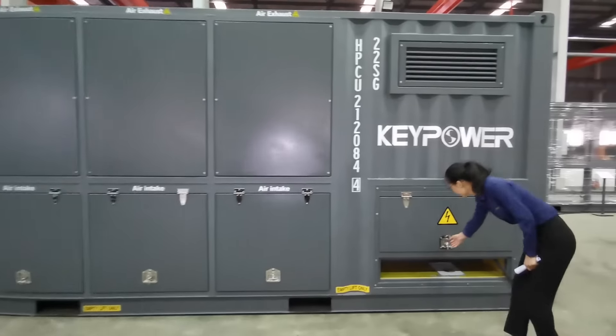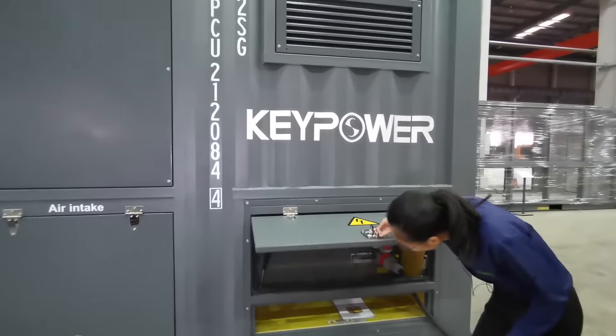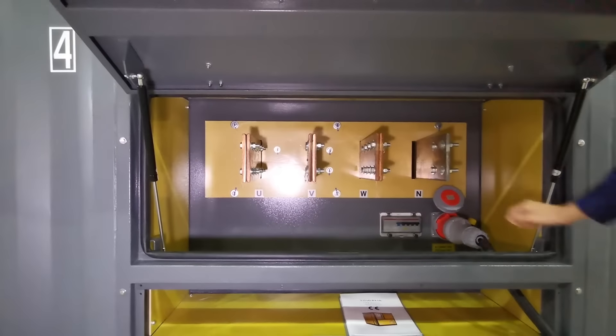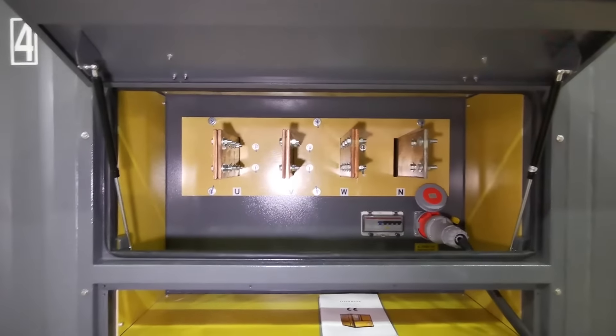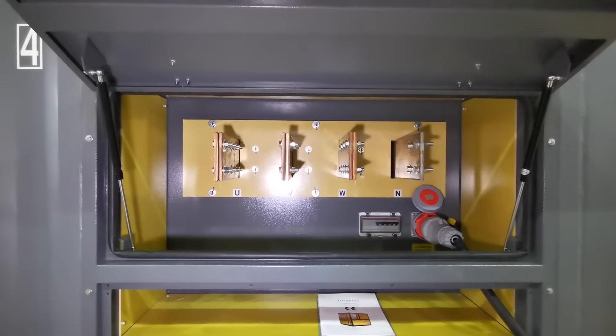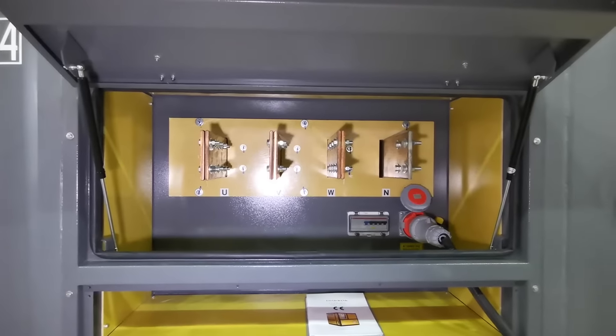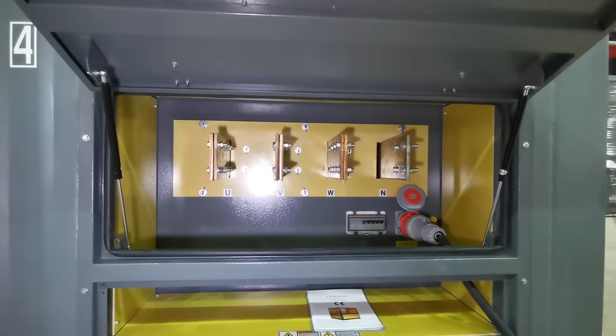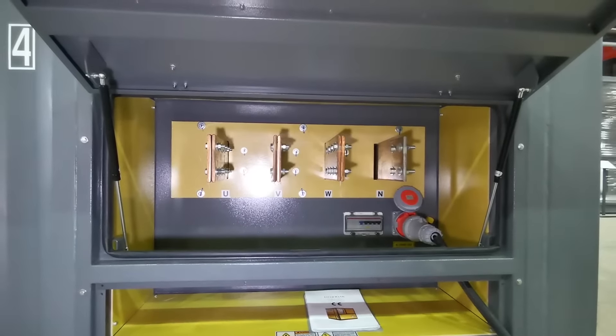Here is the copper busbar for easy cable connection, and this one is the power supply input socket — three-phase, four-wire power supply to connect to this input socket for the control panel.